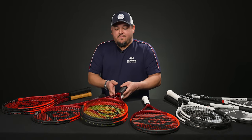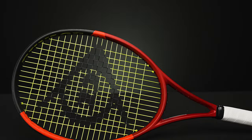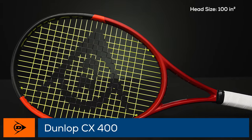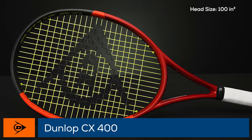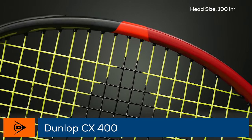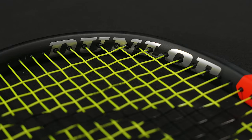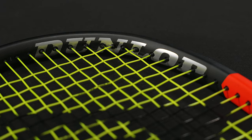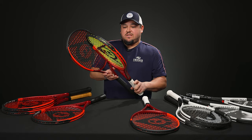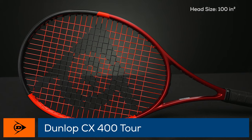Next up we have the 400 series. In the CX line, the 400s are a little bit thicker than the 200s and also a little bit stiffer, so they offer a little more power while still retaining that box shape for that classic feel. The CX 400 specs are about 10.6 ounces strung, about two points headlight, 313 on the swing weight, and 69 stiffness — the stiffest of the bunch with the easiest energy return.